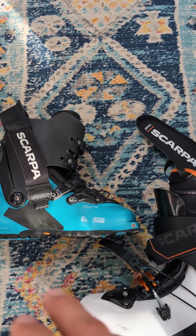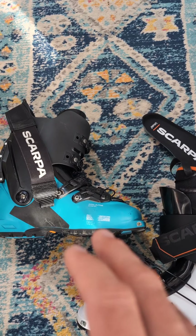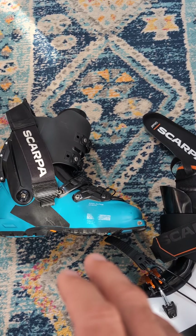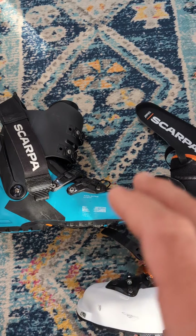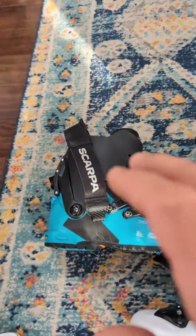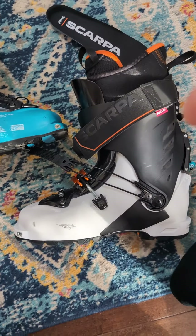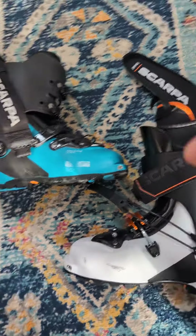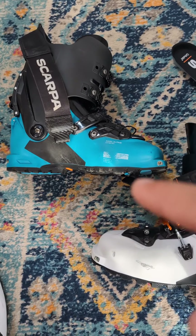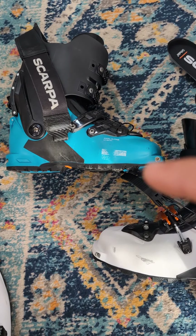Overall, I think the Quattro was a game-changer boot — when fully unbuckled, nothing walked like it. It literally walks like a two-buckle boot despite being heavier, and skis like a true 130 boot. Via trickle-down economics, essentially we get all of the things that made the Quattro a game-changer into the Mastrali.